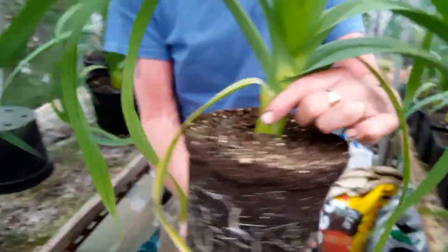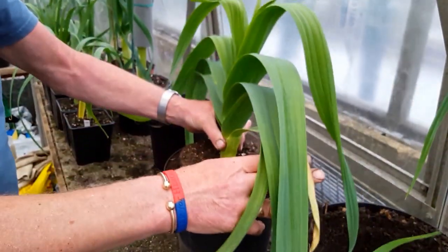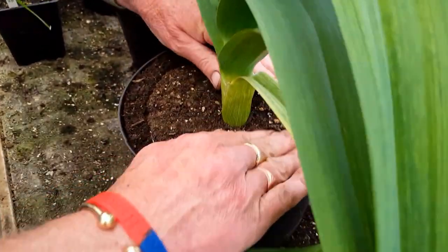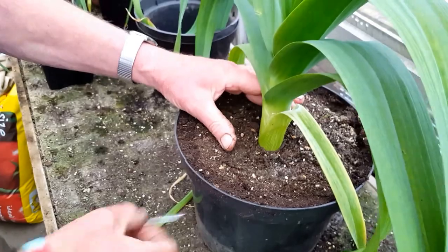Nice white roots — that's what I'm looking for. He should go in nicely now. He's made a nice little mound for them. As you put him in, firm him in, straighten him up, and bump some more compost in.